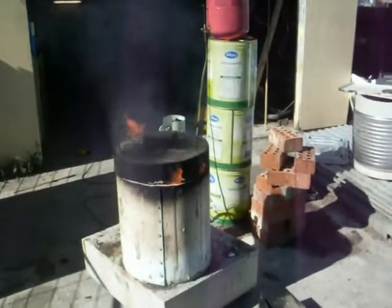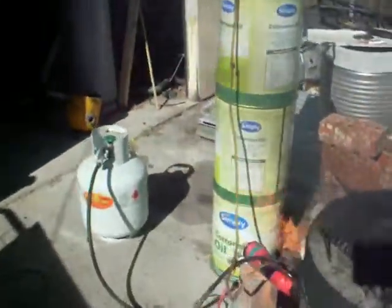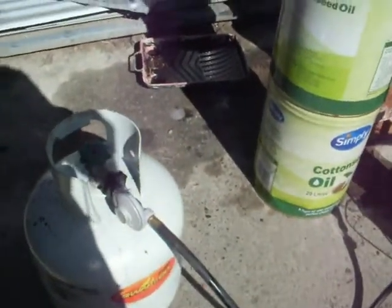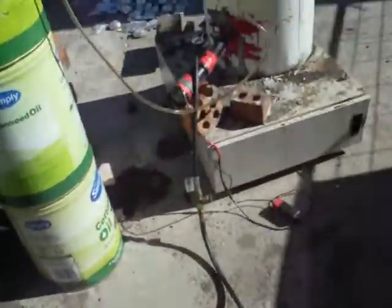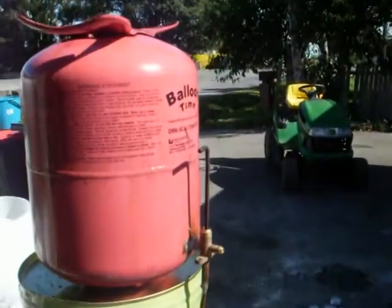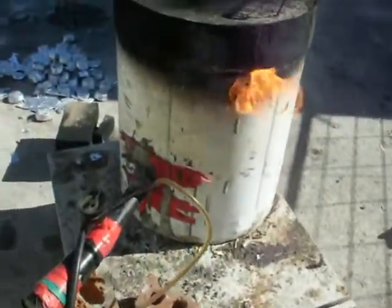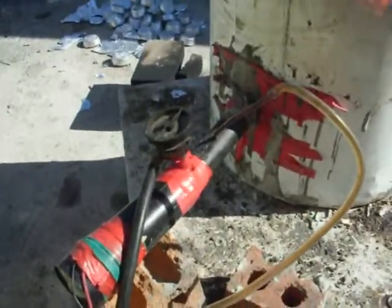Here we have the oil burning furnace. What we have here is the gas to start the furnace. Over here we've got the oil container. It's up on three drums to give it some head pressure, and all it does is just go down the hose and straight into the pipe.